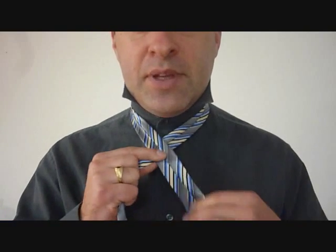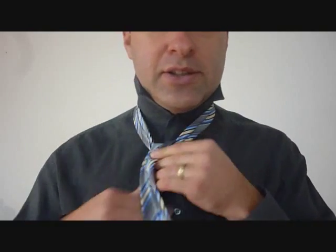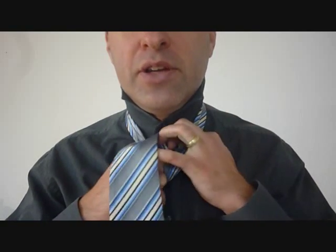Taking the big end, it crosses over the little end and you feed it up and through the back of the knot and it goes across. You want to get this one going in behind the front, and you're going to do that one more time on the other side.